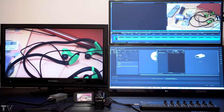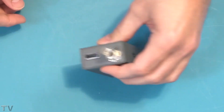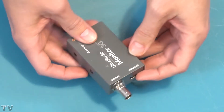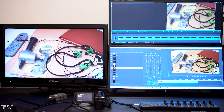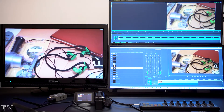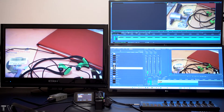I will now talk about the UltraStudio Monitor 3G. As you can tell, there's not much to it. There's a Thunderbolt 3 connector at one end, and at the other end there's an SDI output as well as an HDMI output. I'm using the UltraStudio Monitor 3G to play back the Premiere Pro sequence on the AV monitor.